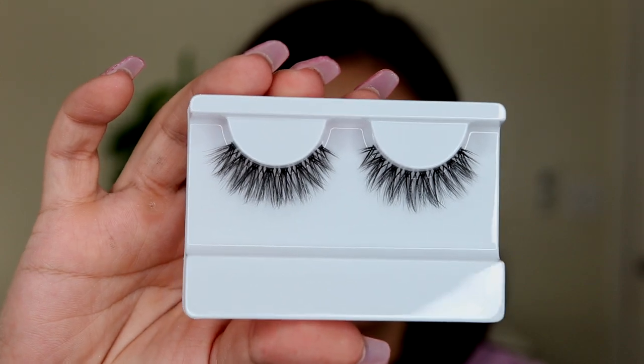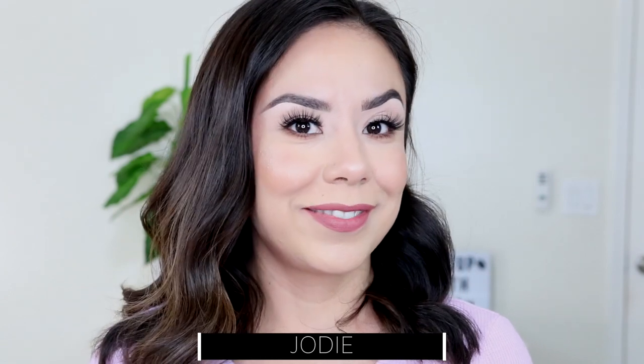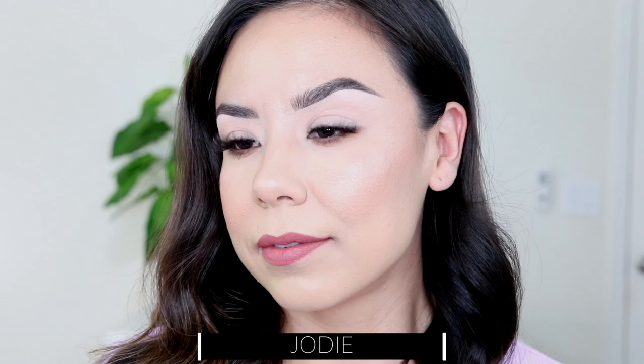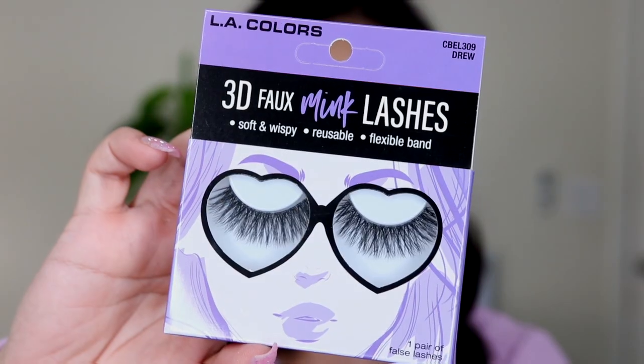Then we have the style Jody — super cute. A little bit more on the wispier side, kind of reminds me of Ardell Wispies if you're familiar with those. They do have a little bit of length when I look up. Very pretty and very natural — everyday appropriate in my opinion.